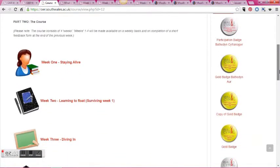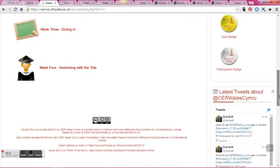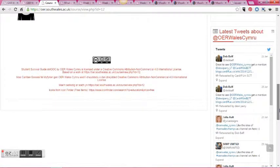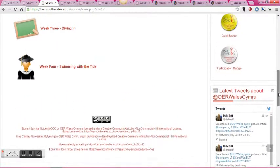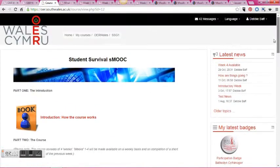Students need to create an account to access the course, but it's quite quick and easy. This is an account I'm using as a student so that you can see what they see, including the open digital badges which appear on the side once students achieve them, and you can also see the Twitter feed and various course messages.